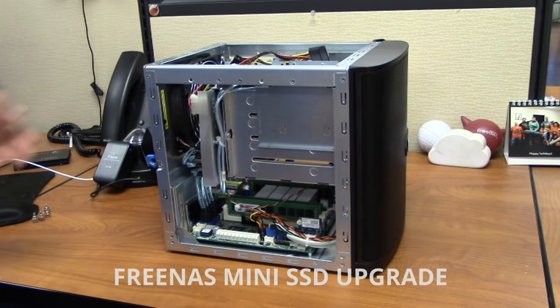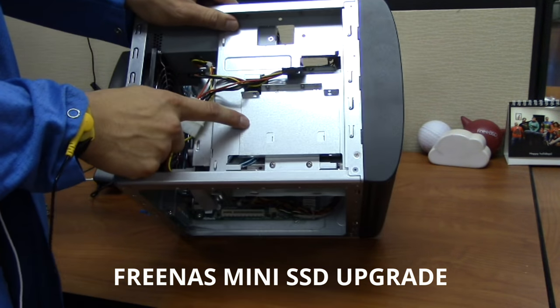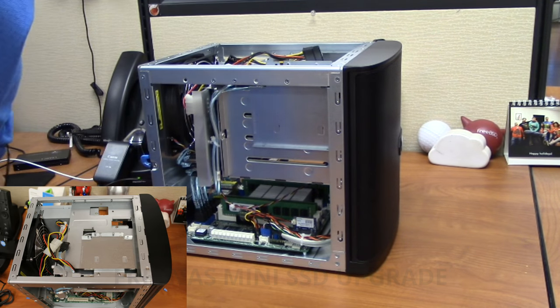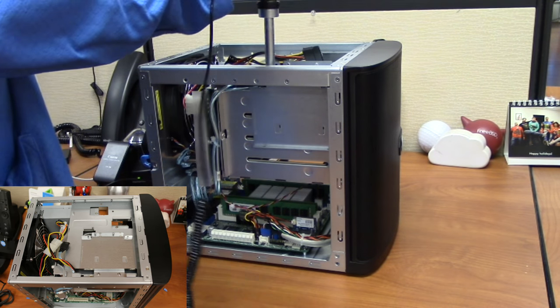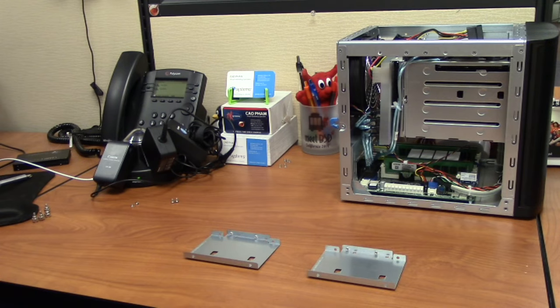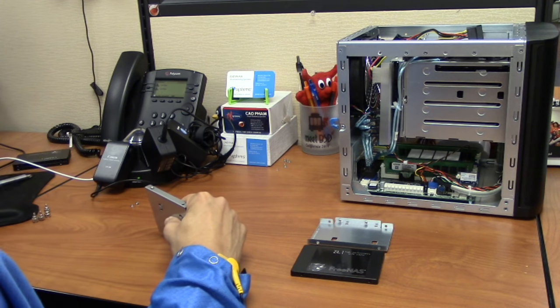The SSD upgrade includes one or two SSD drives and mounting screws. Each SSD can be mounted in either tray. The FreeNAS Mini has two SSD trays, one on the top and one on the side. Remove the two screws securing the SSD tray, then slide the tray forward to remove it. Mount an SSD in the tray with four small screws, one at each corner.